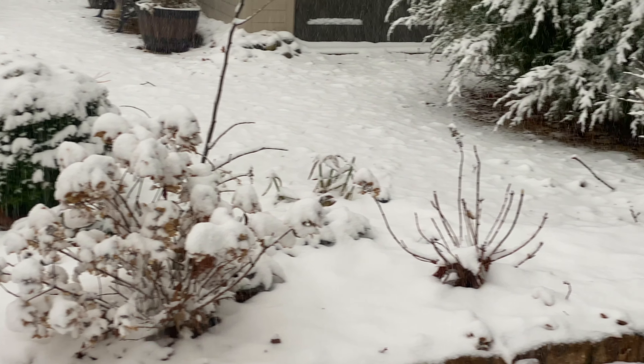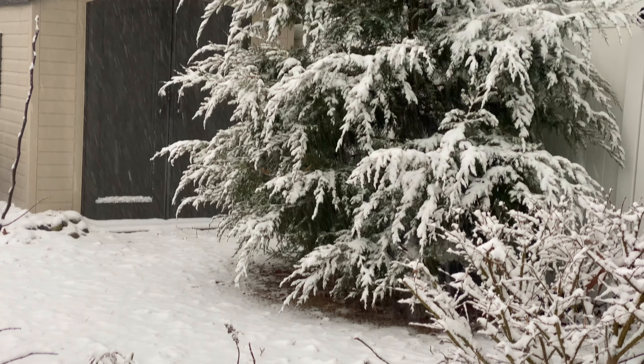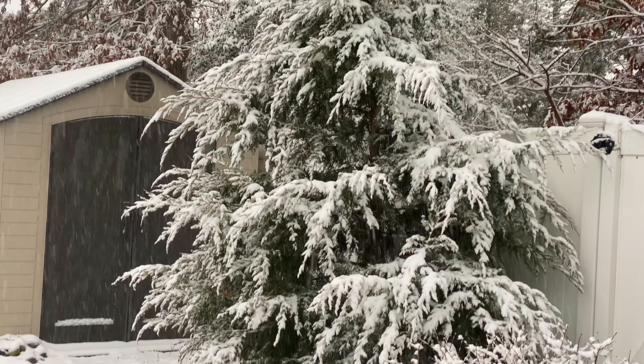You can tell the snow will be heavy versus light and fluffy by looking at your evergreens. If the boughs are drooping like this cedar tree is starting to do, it's going to be a heavy snow.